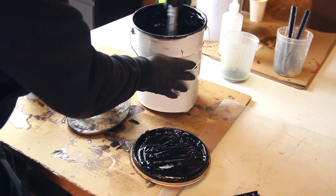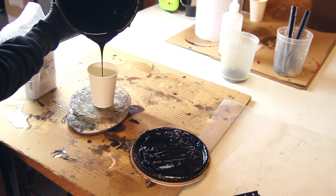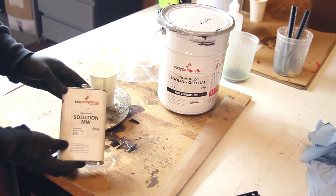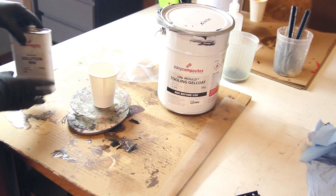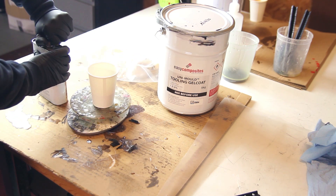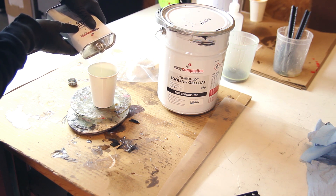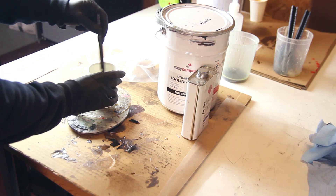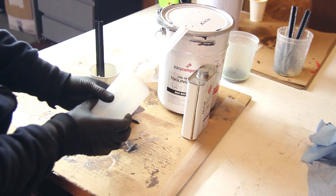If you have multiple little areas to fix, taping them off makes them easy to see while you're working. We'll be adding a bit more MEKP hardener, which is very important. Tooling gel coats are made to bond with layers coming on top, so they will never fully cure in air. It's important to create a seal above it — the wax causes it to seal and fully cure.